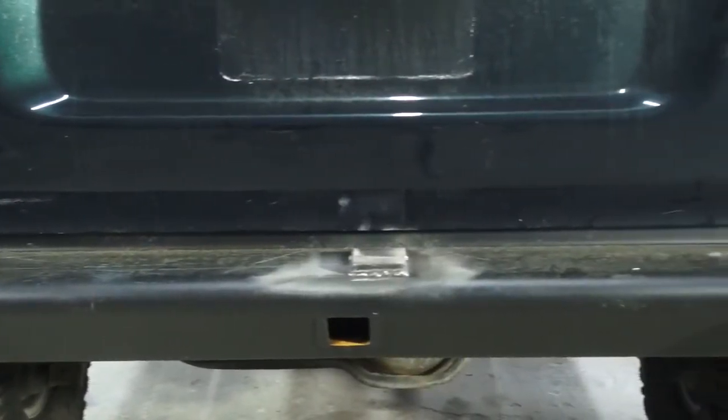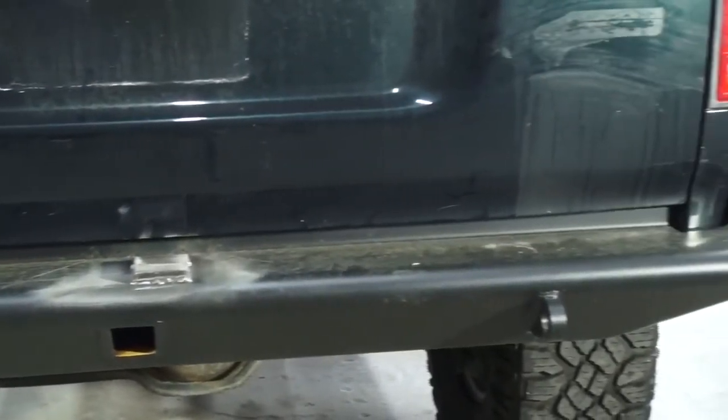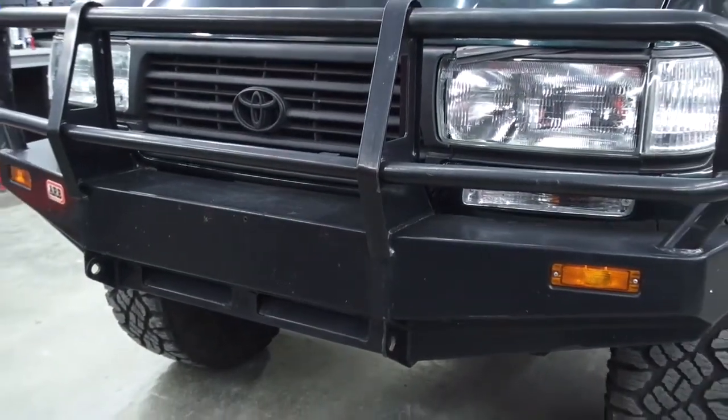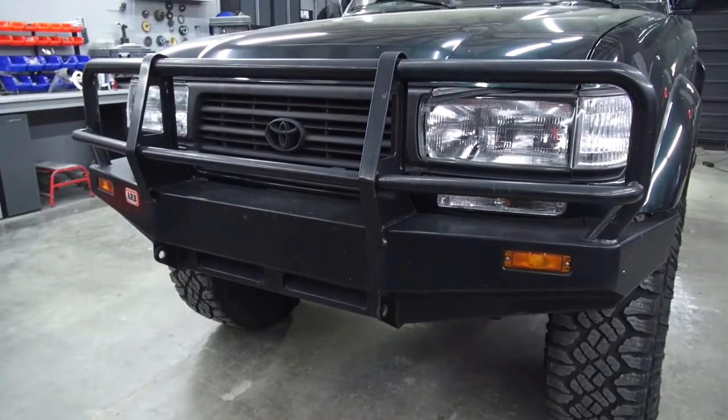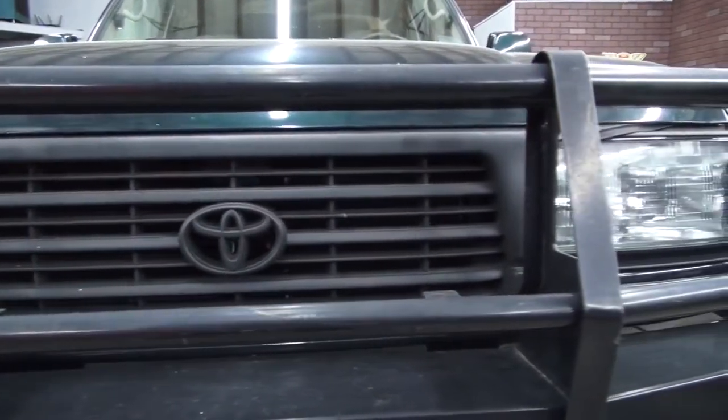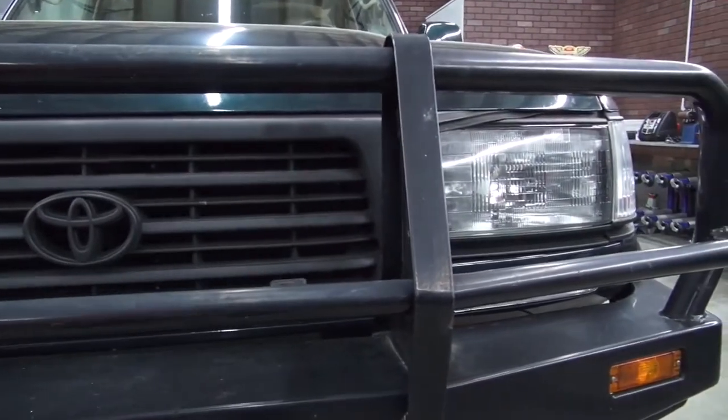Our subject is a Toyota Land Cruiser that's lifted with aftermarket off-road bumpers. There are several different contours, shapes and flat areas to coat, and the owner wanted a tighter texture than a conventional bed liner, which is easy to dial in with the new adjustable application gun.